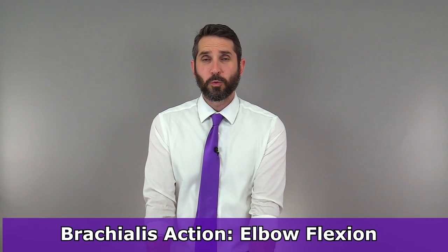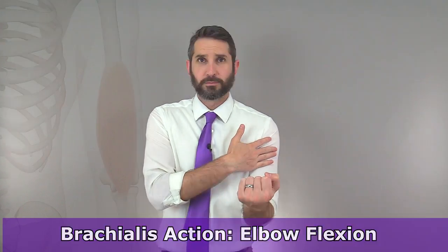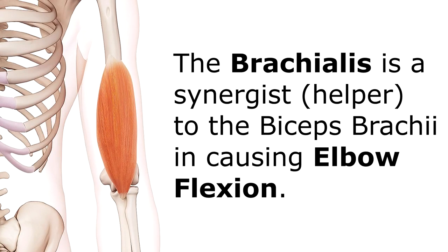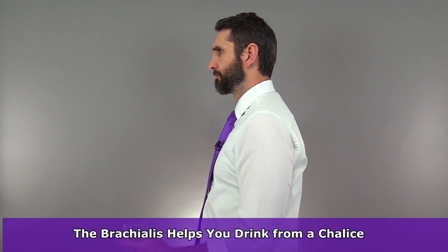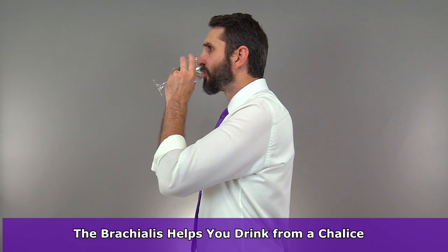So what is the major function or action of the brachialis muscle? Well, it inserts in the ulna — that's the part that it's going to move when it contracts — and it's anchored on the humerus bone. So it's going to be responsible for elbow flexion, bringing that forearm closer to the arm. The brachialis muscle is actually a synergist or helper to the biceps brachii in that movement. And if you ever get confused about the action of this muscle, just remember that the brachialis helps you drink from a chalice.